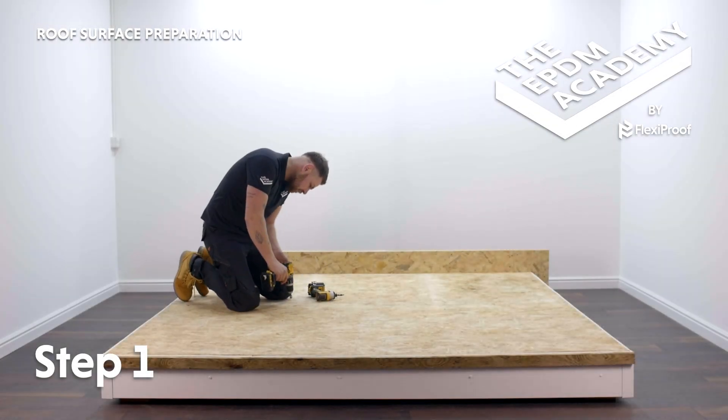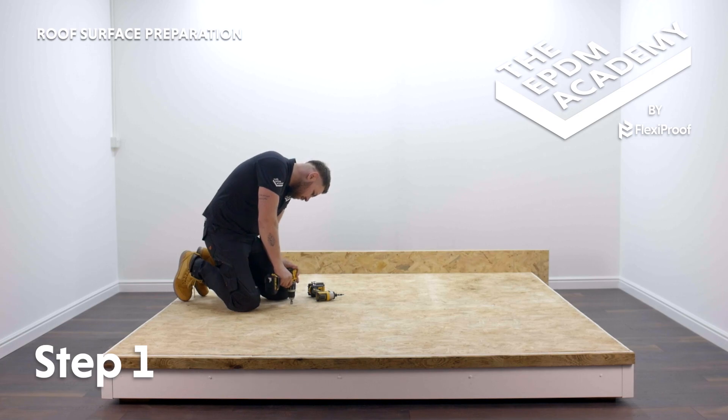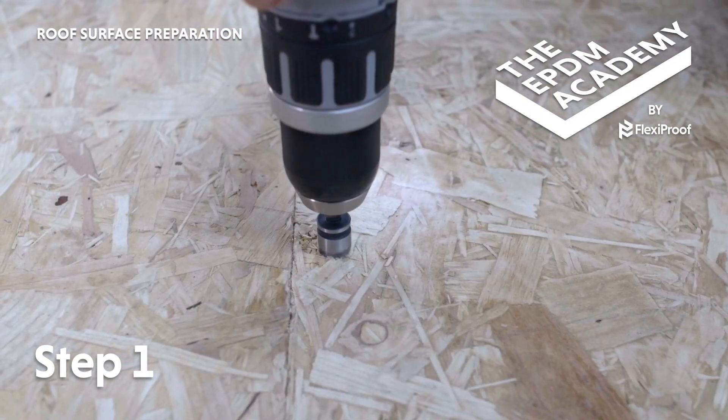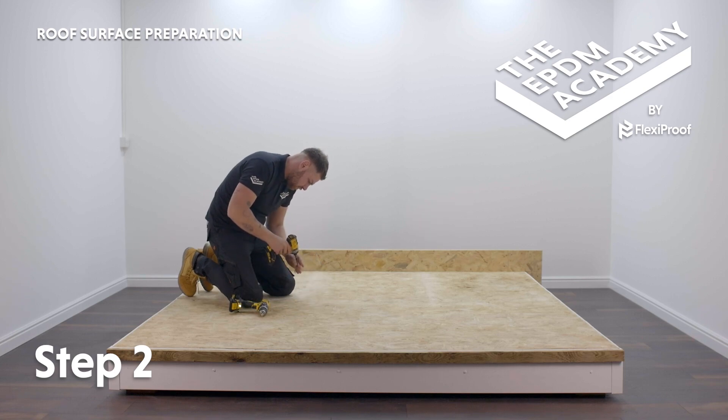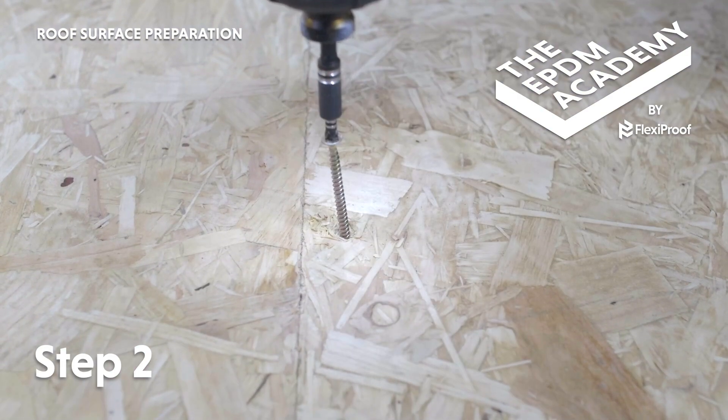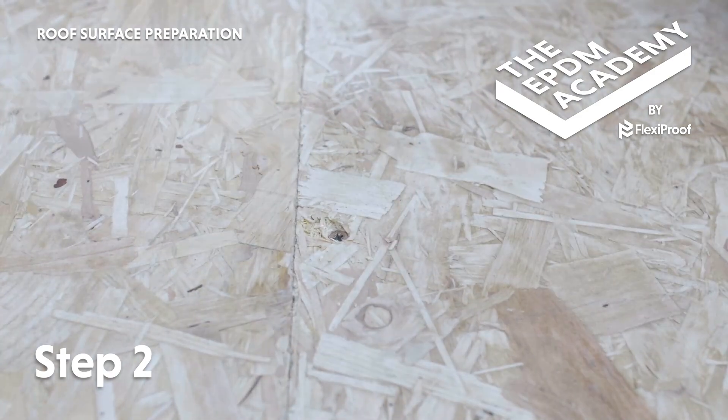It's important to countersink the screw holes in the roof deck for a flat surface to install the membrane onto, so we have pre-screwed in and removed the screws. Use a cordless drill with countersink to prepare the holes for countersunk screws. Use a cordless drill to screw into the roof deck. Make sure all screw heads are countersunk into the roof deck for a flush finish.